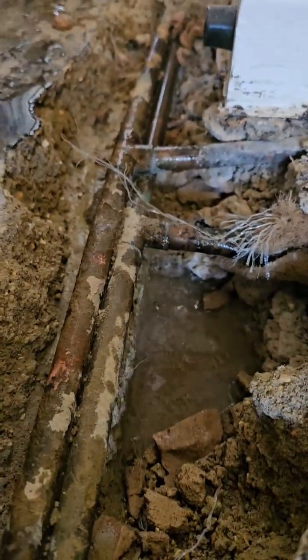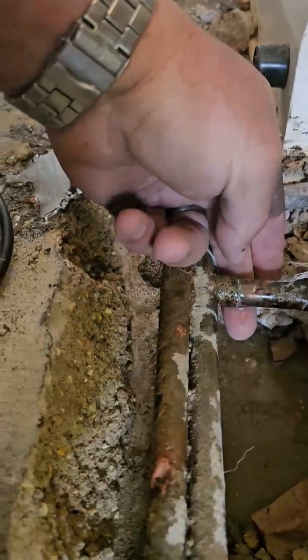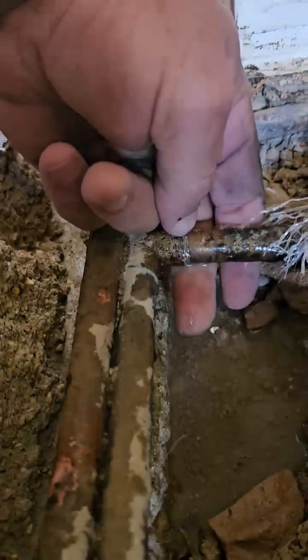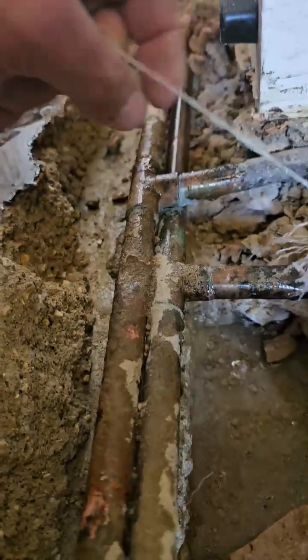All right, so we found the leak here after exposing all this stuff. There's a little pinhole right on the T. See, it's dripping from there.